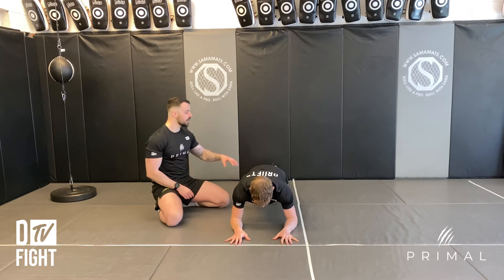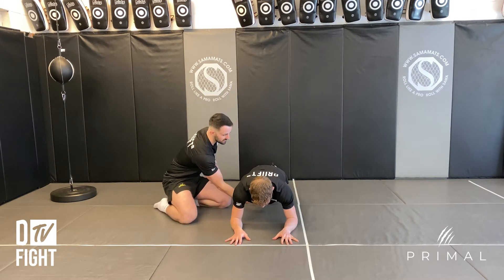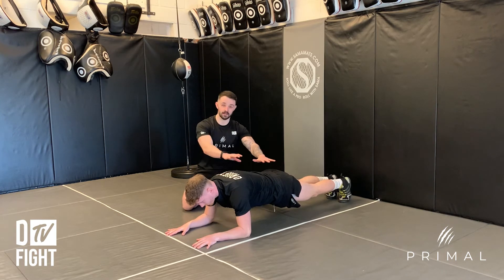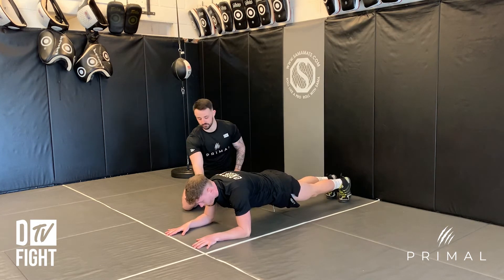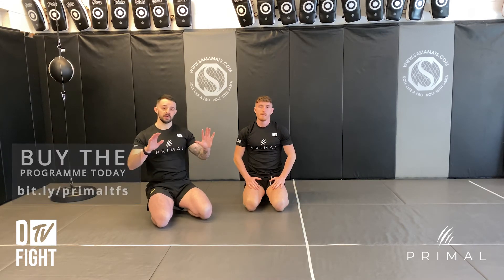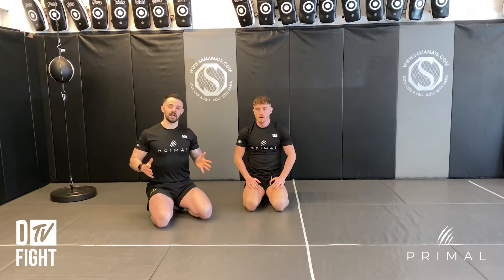That's perfect. We're thinking about squeezing your abs nice and tight and squeezing your glutes nice and tight — that's what's going to keep your back nice and level. Just relax there for me. What you will find with this exercise is people will hold it for a long period of time but there isn't enough tension in it.